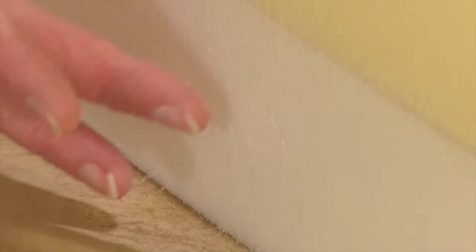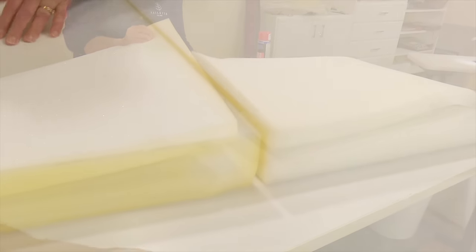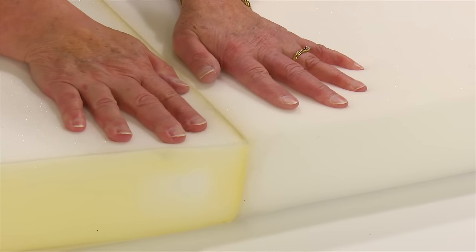Allow the adhesive to dry to a tacky feeling, now they can be bonded. Try lining up the foam carefully, as the glue will often bond so securely that it is difficult to reposition once the two surfaces touch each other.